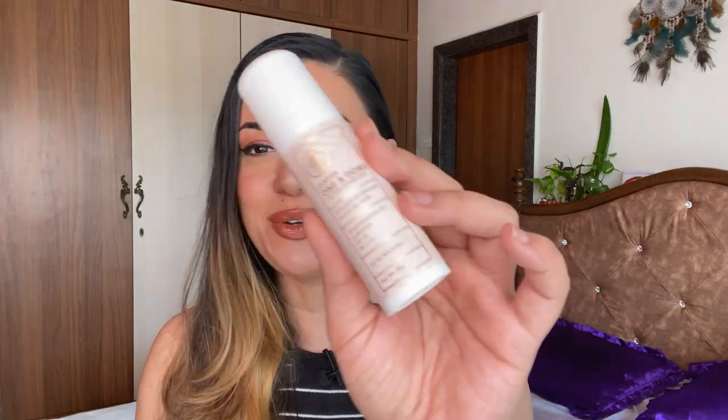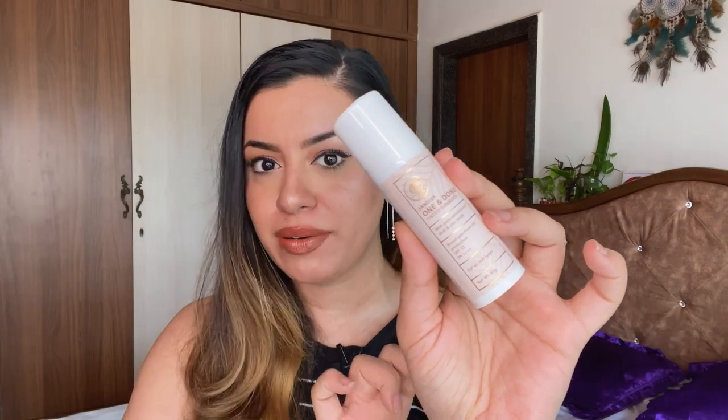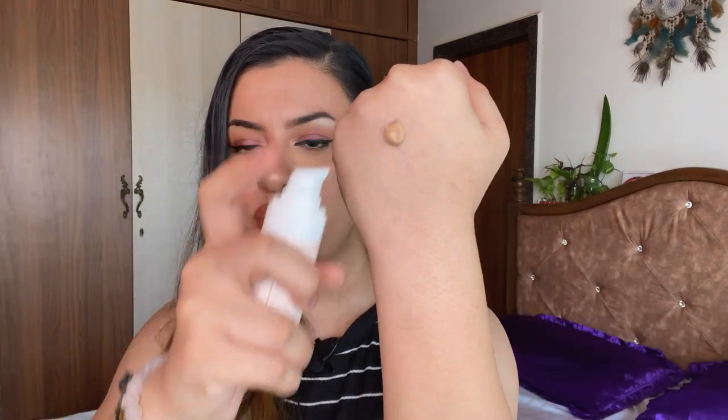The next product is something that is so exciting for me — it's a tinted sunscreen, and this is what it looks like. The packaging is very similar to that of the primer. This is in shade 22 and it's a very neutral color which will go with my cool-tone skin. What I usually do is tap it with every sunscreen and then blend it — I like to tap it, evenly distribute it, and then blend it out.